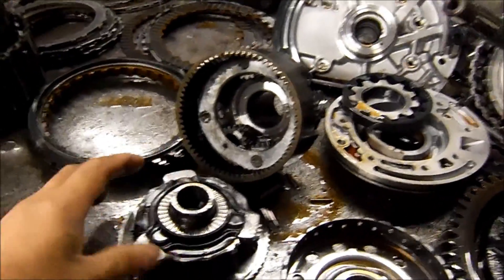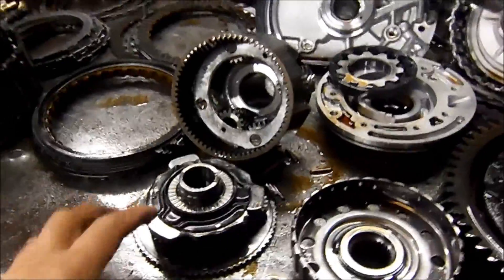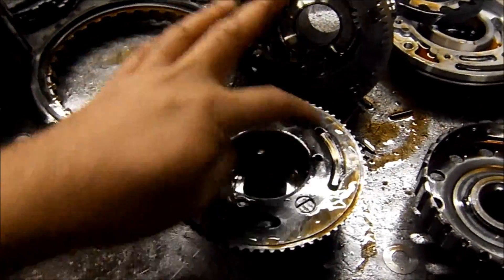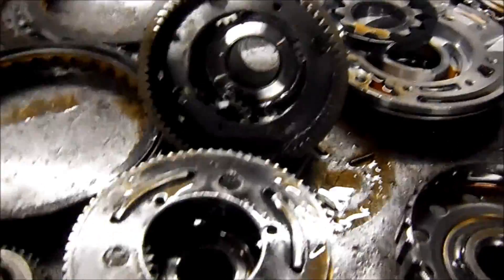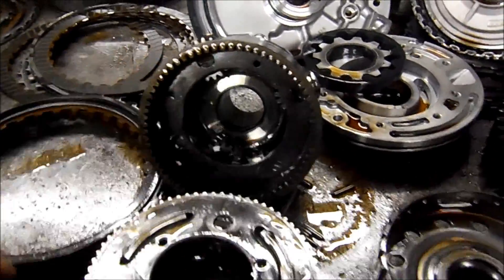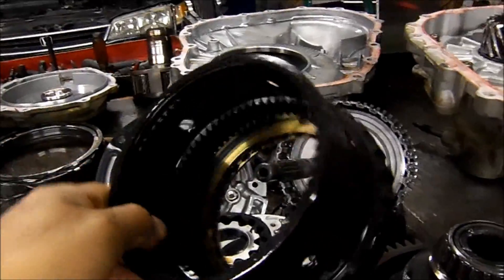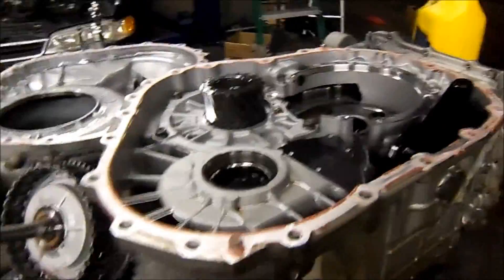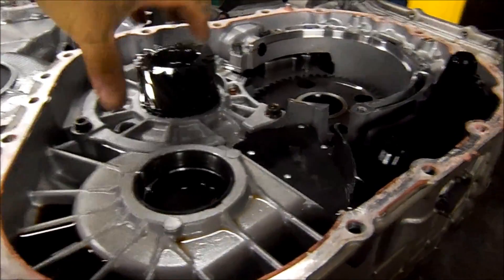This is called a planet because it has planetary gears revolving around a Sun gear. The Sun gear goes inside and the planets revolve around the Sun. I know that one's destroyed, but this Sun gear goes in there — this is the Sun gear and those are the little planets that revolve around it. Then you have the planetary carrier, which carries the planetary gear set inside. This is a four-speed F4A51.